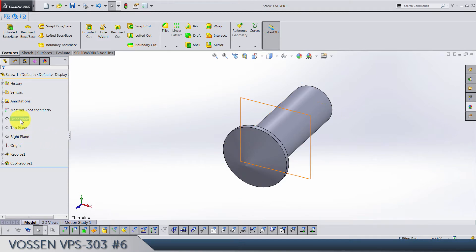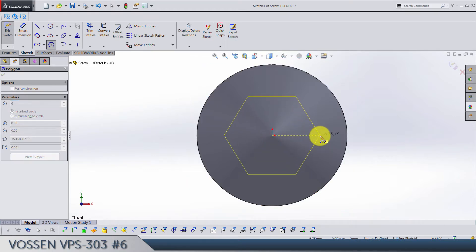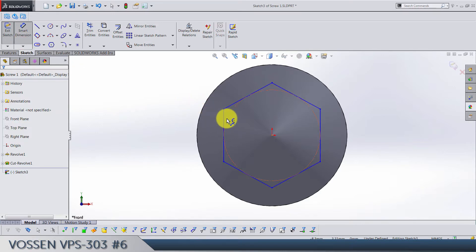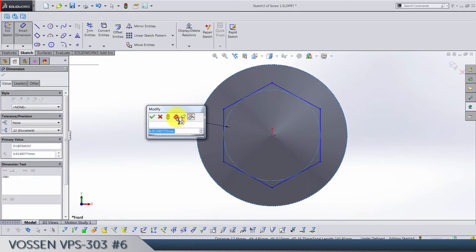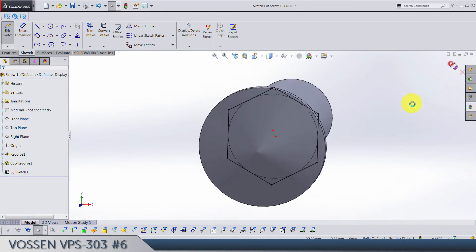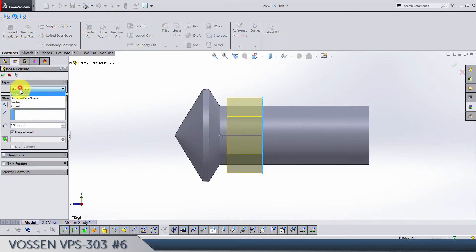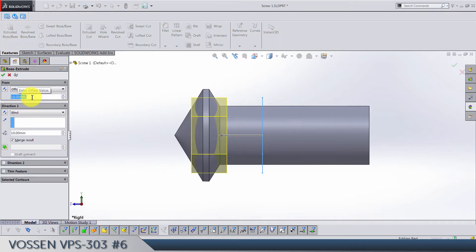Now go with the front plane sketch and draw a six-sided polygon. This diameter is going to be from this edge. Make one line vertical. Extruded boss base — sketch plane set by 10, 12, 13, 14, 15.